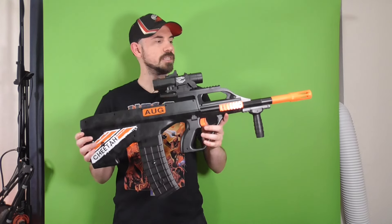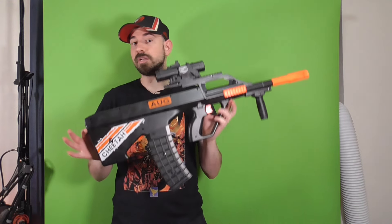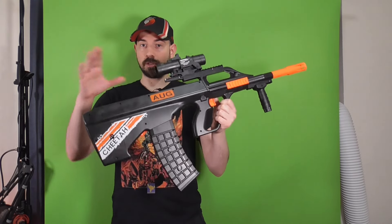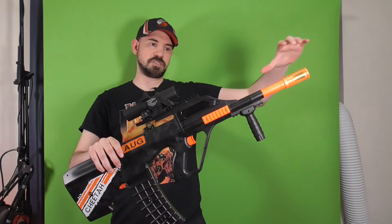At its core, this is a really simple full-auto flywheeler, but it looks like an AUG, so it's pretty cool. Out of the box, you'll get it in two parts: the lower receiver and the upper receiver. You simply slap it in, it clicks in place, and that's all you really got to do.